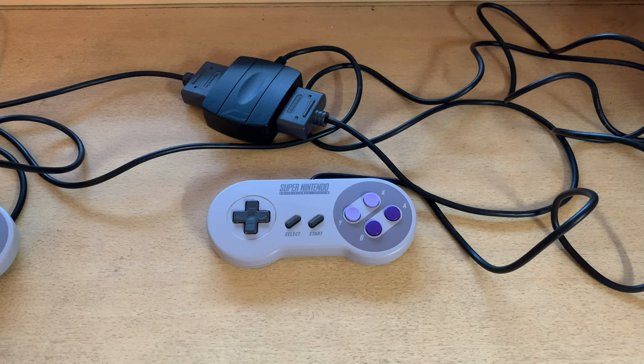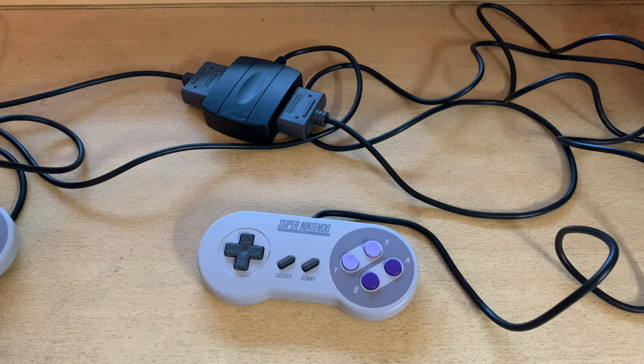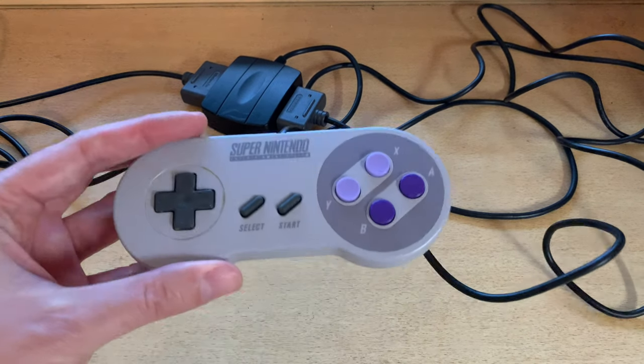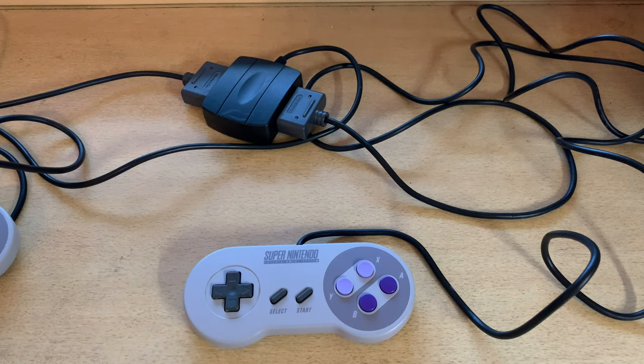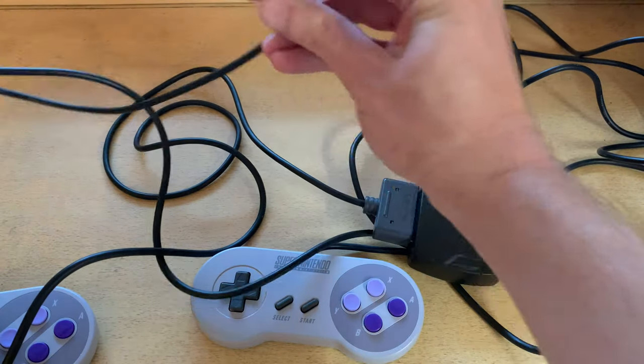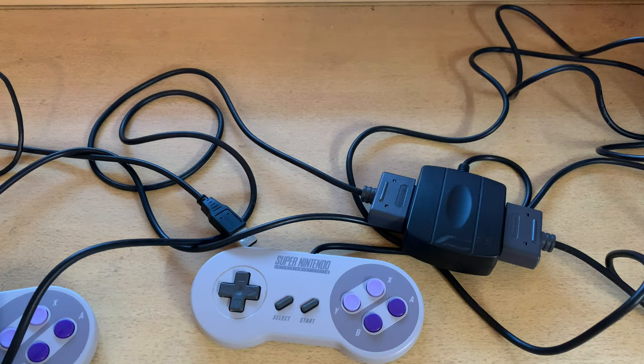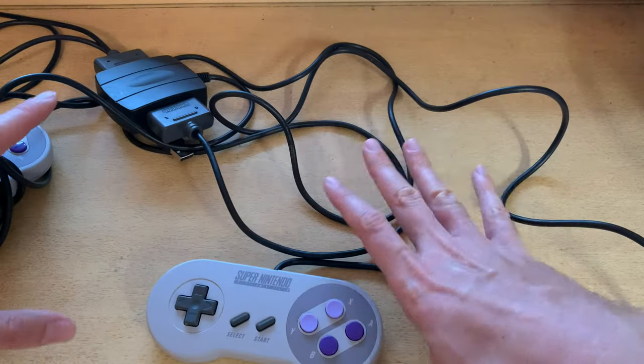Pretty much any Bluetooth controller will work too. It's just a matter of whether you want lag or the authentic controller experience — set it up however you like. One thing to note: once you connect a controller it stays in that slot. If you want to switch, say from Super Nintendo to PlayStation, you'll want to restart Emulation Station. Unplug the current controller first, restart Emulation Station, then connect your Bluetooth controller again and you're good to go.